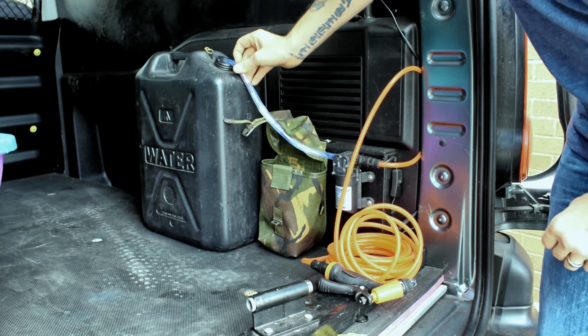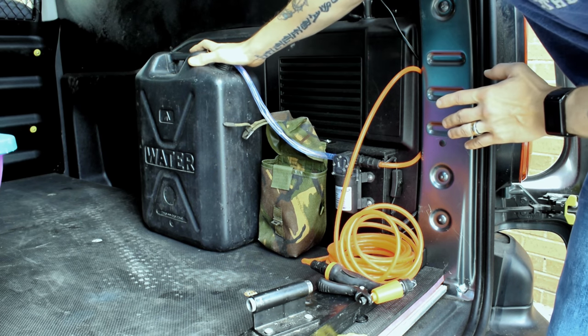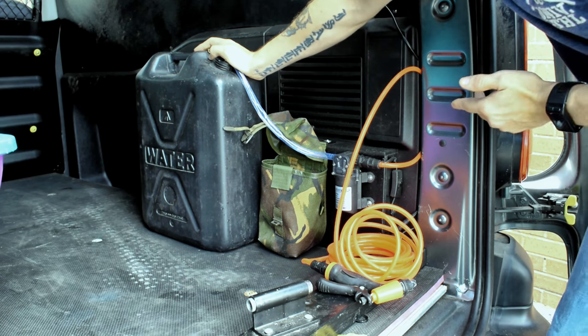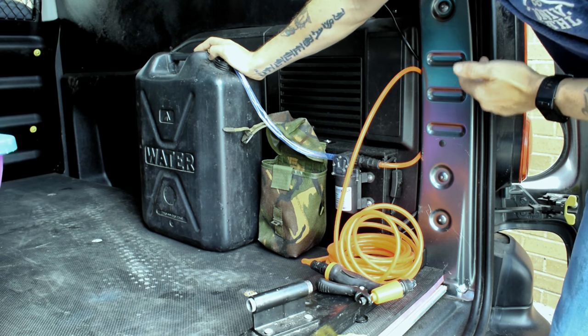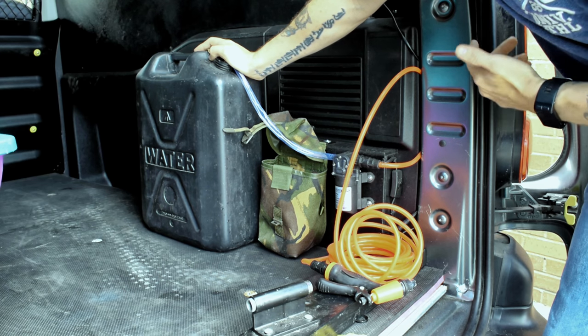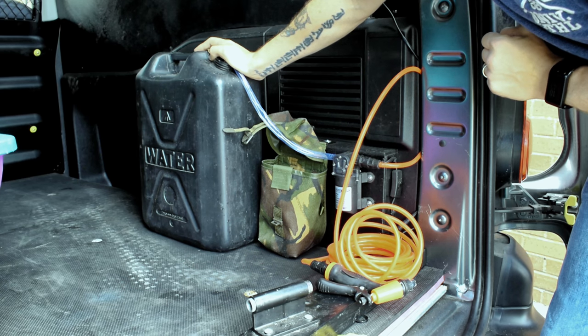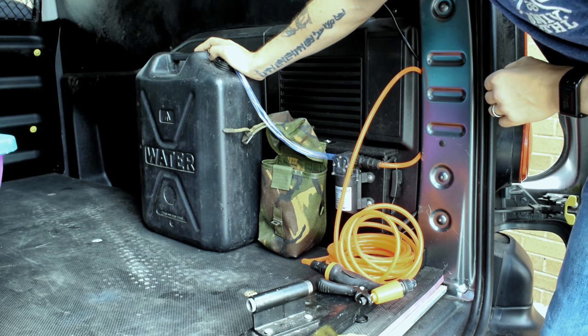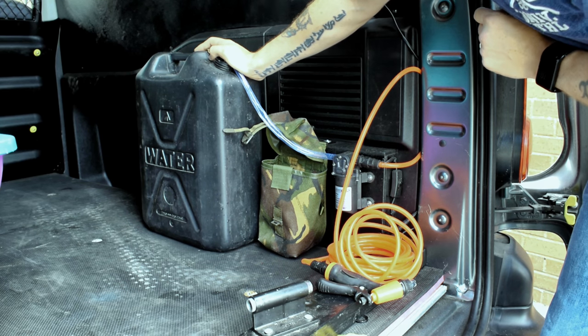That's nice and secure in the back of the van. To get this working you do have to turn the engine on, unless you've got a vehicle that allows 12 volt power straight away. But to get the most from this I do advise running with the engine on — that way you're not going to drain any battery power, and you're going to get the actual PSI quoted, which is about 120 to 130 PSI from this.